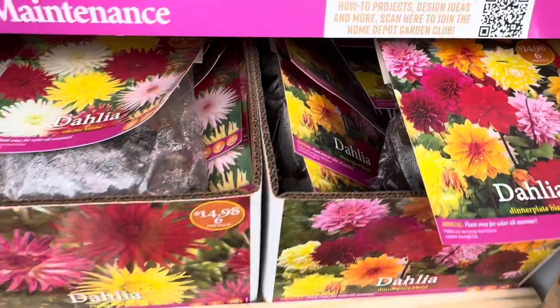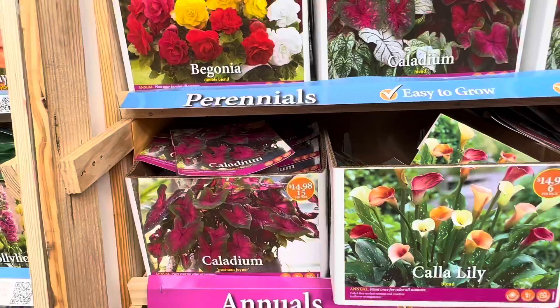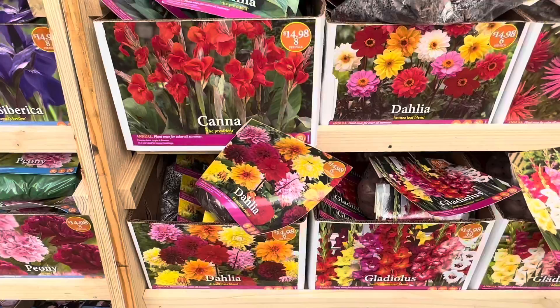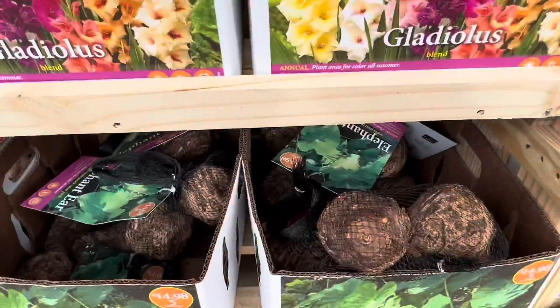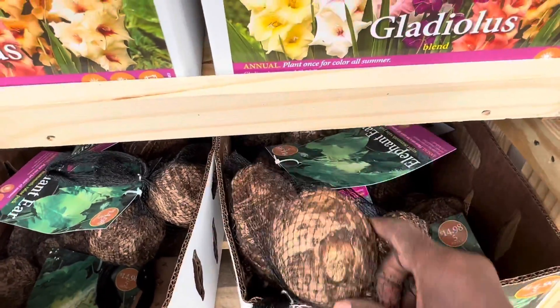Check your local garden centers like Lowe's, Home Depot, and Walmart — if you go early enough you might be able to get some of these beautiful bulbs and get some great flowers for your yard. Down here they also have different varieties of elephant ears.